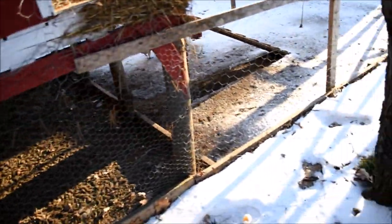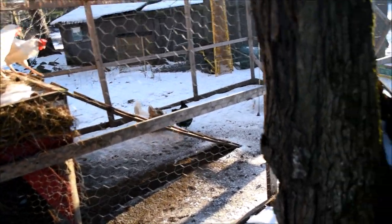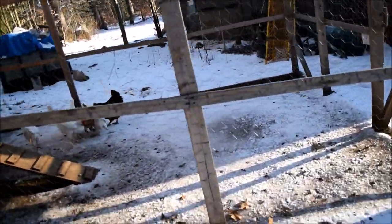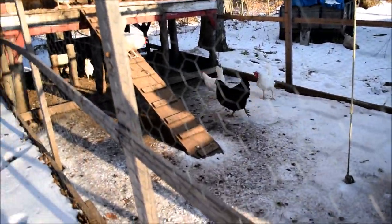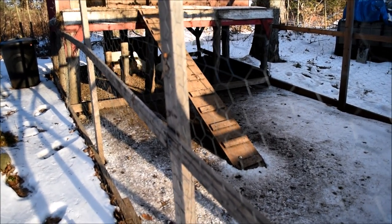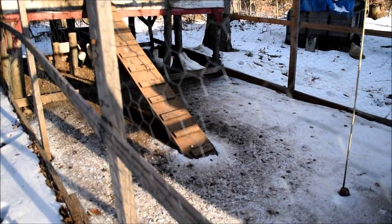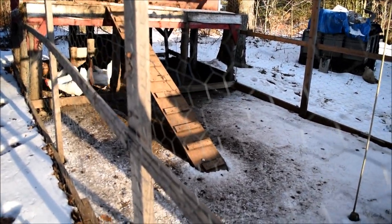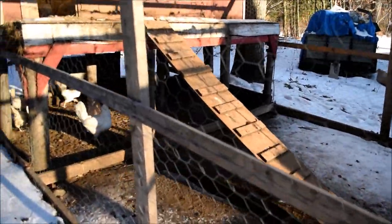Let's go over the list again. Number one: more bedding — need to have fluffy, softer bedding; it acts as their insulation. Number two: make sure your food is good and healthy for them. Number three: a heat lamp. Number four: wind blockage.